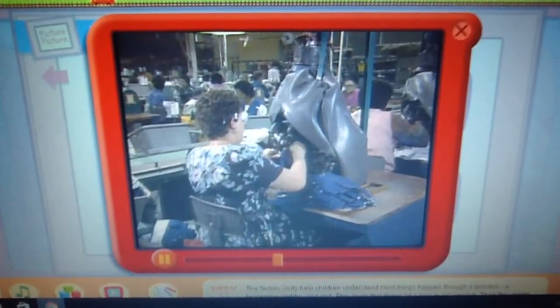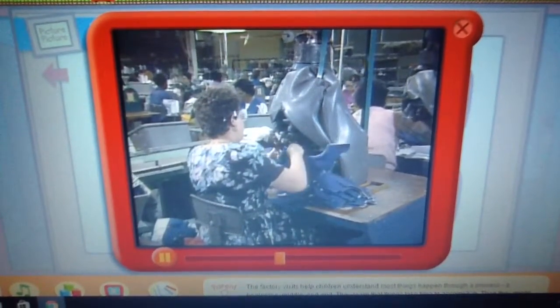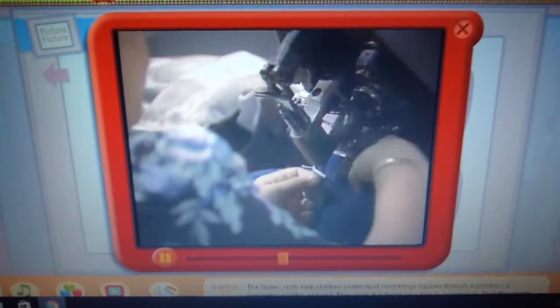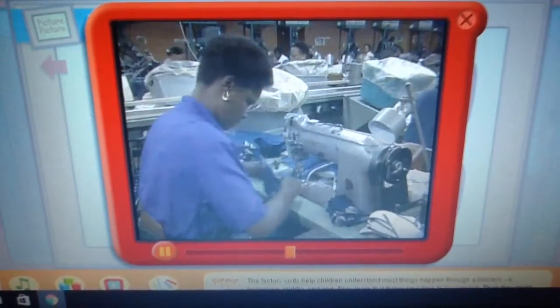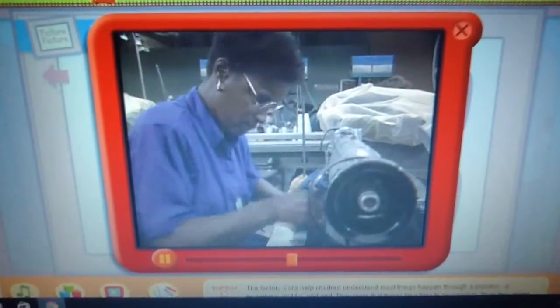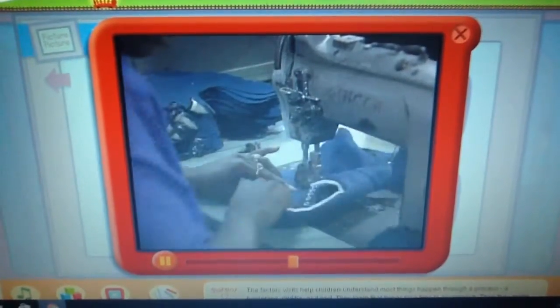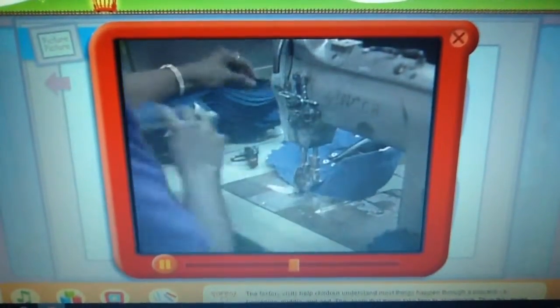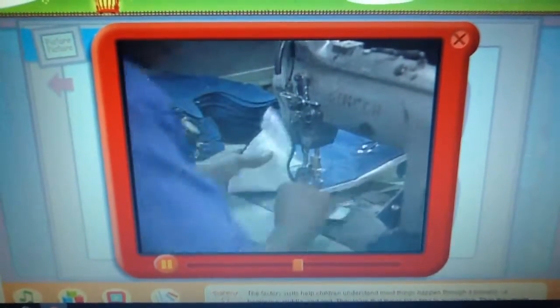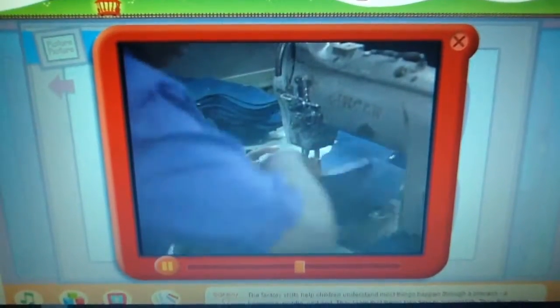Watch this woman — she's putting in the holes for the shoelaces. There they go. It's amazing to watch how fast that machine works. This woman sews all the canvas top parts together. It's beginning to look like a sneaker. Look how fast she works — it must take a lot of practice to do that job right. It sure does.